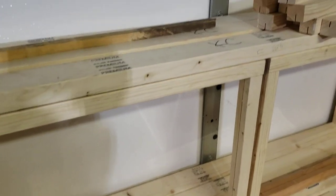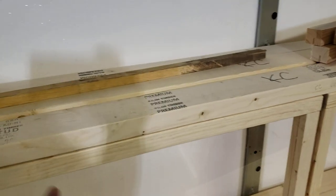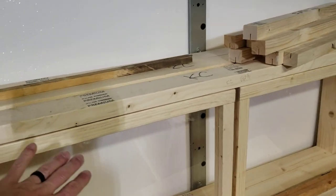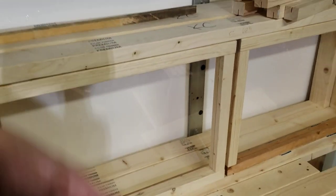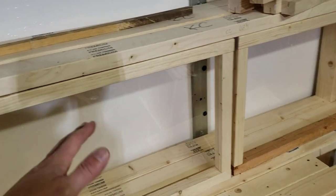I'll end up centering those windows and I will put a hinge here and a hinge here, so I'll have two hinges. You can either mount the windows so the window tips up, or you can mount them upside down and the window tips down. It doesn't matter — they're all going to be the same.